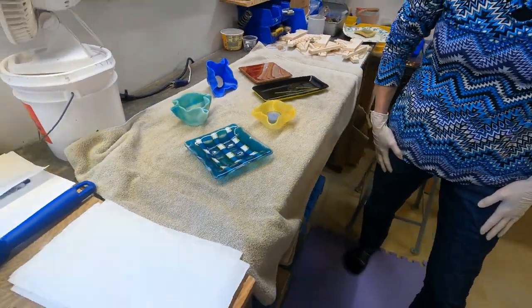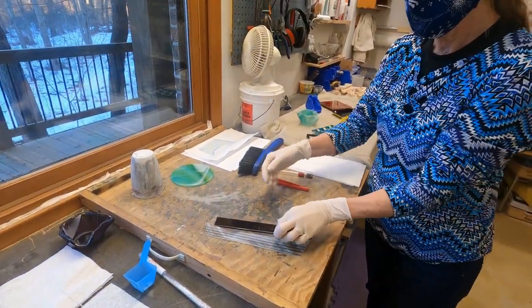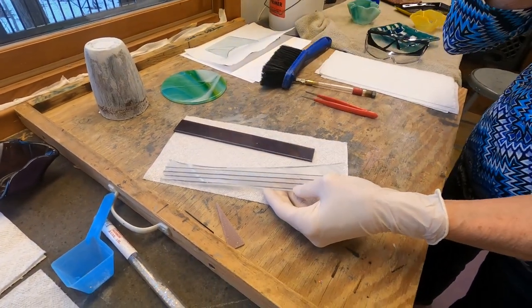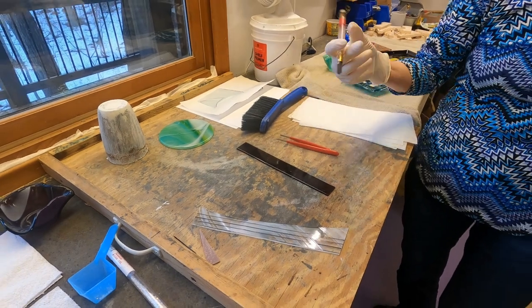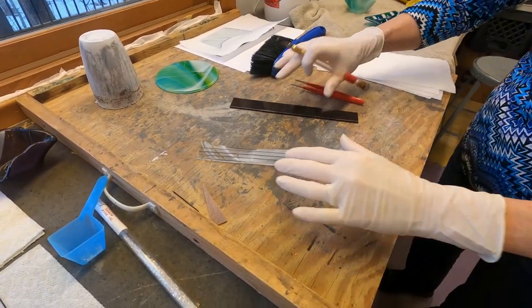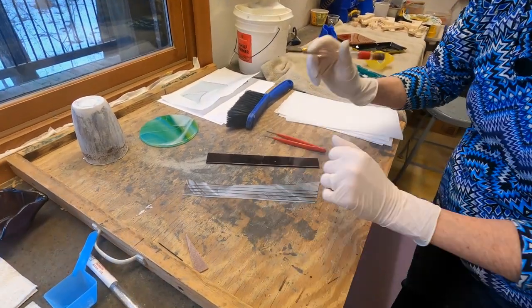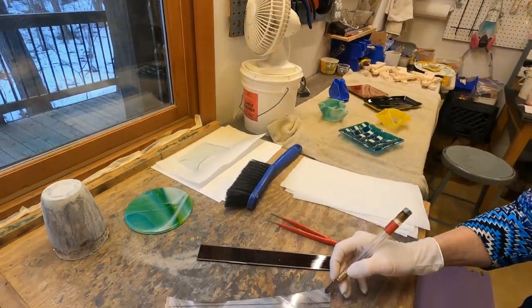Can you walk us through a project? The project I'm working on right now is going to be a sun catcher or wind catcher. I have picked some pieces of glass — a purple and a swirly white. I've drawn lines on this one to see where I want to cut it. I'm going to put on my safety glasses — on top of my regular glasses, always — you do not want to have glass taken out at the hospital. I'm wearing gloves because when you're working with glass going in the kiln, you do not want fingerprints on it. This is an oil-fed cutter.